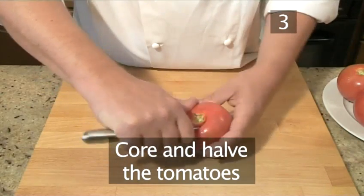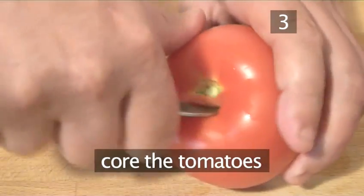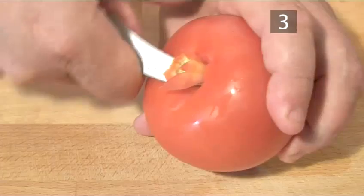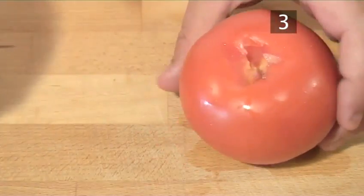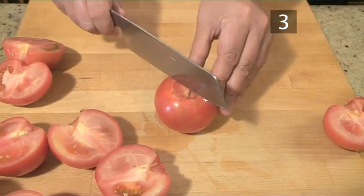Step 3. Core and halve the tomatoes. Using a paring knife or small knife, core the tomatoes — this simply means to cut out the eye of the tomato at the bottom — and then use the large knife to halve all the tomatoes.